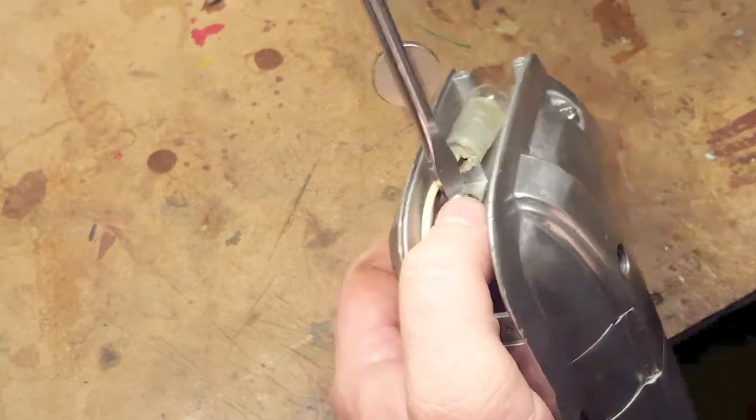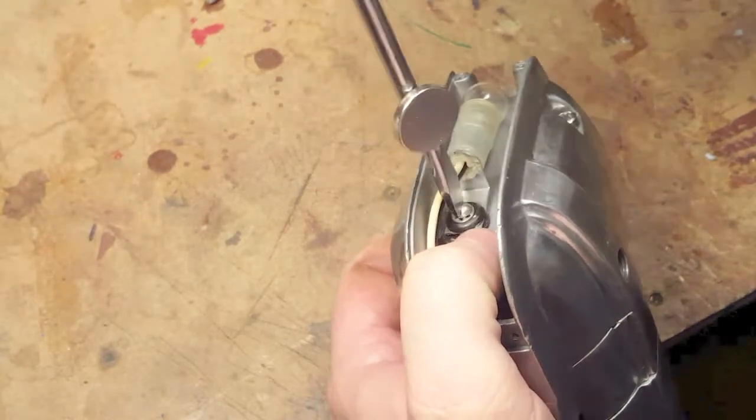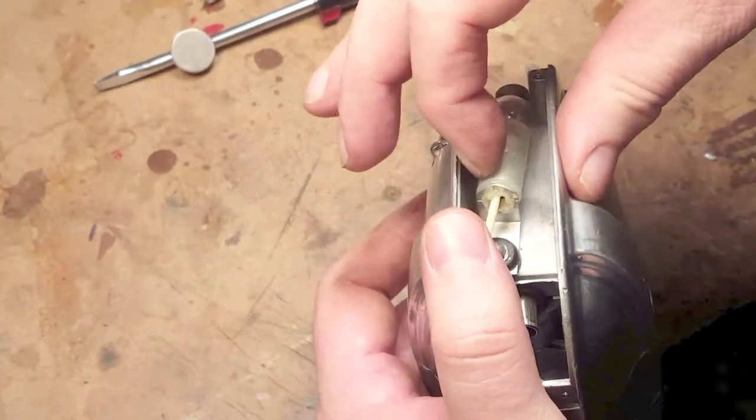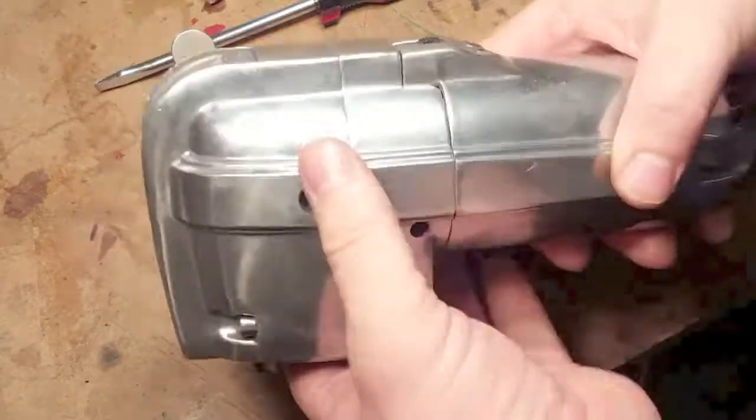For most of this reassembly I'm using the original screws, which is why I have to deal with slot screws. The one screw I replaced on the motor housing was the one that was missing — there's another one I'm going to show in a minute that I had to replace as well.